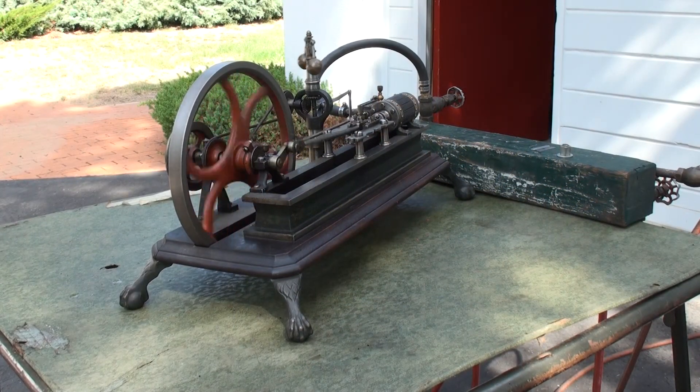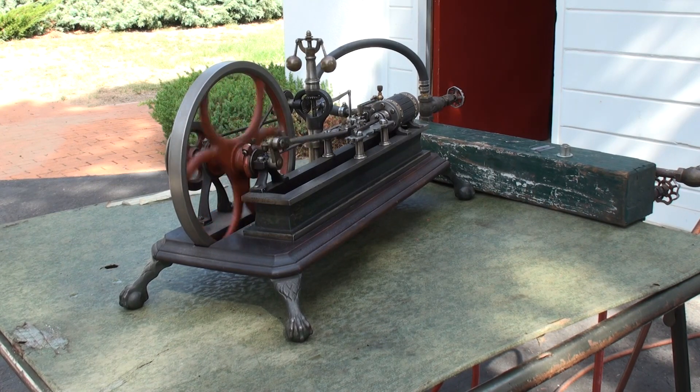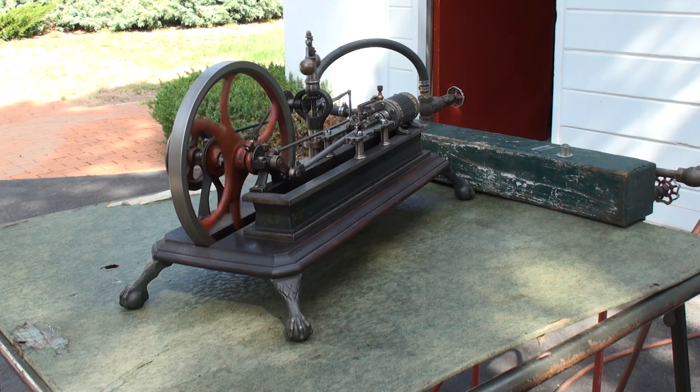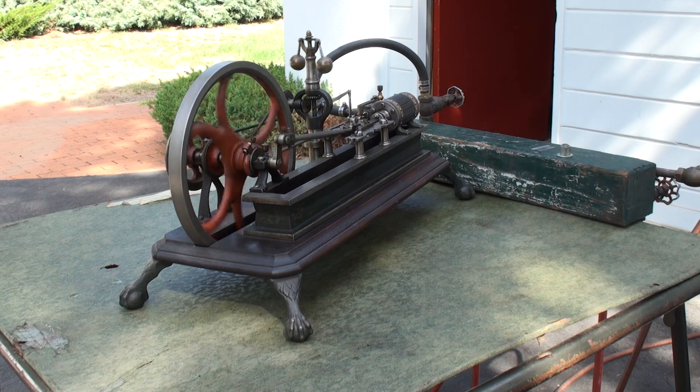This is a Manteach engine, circled late 1800s or early 1900s. Builder unknown. It has a cut-off governor instead of a flyball governor for speed control.